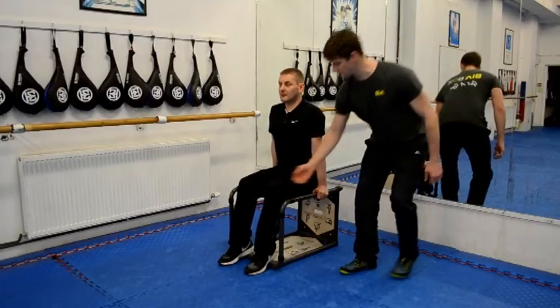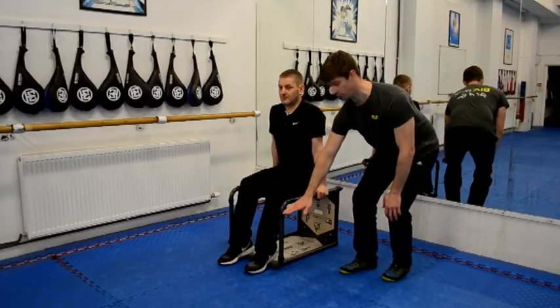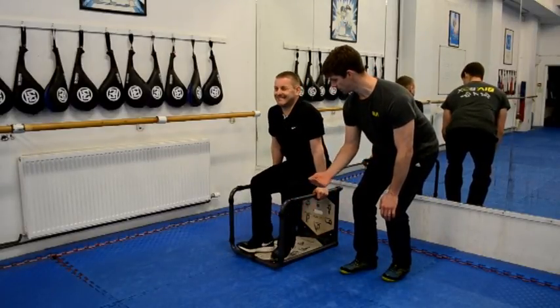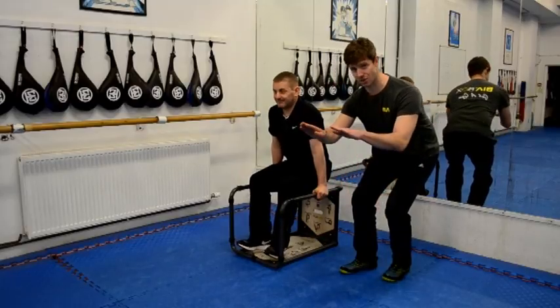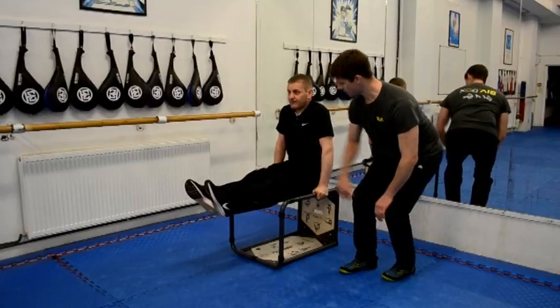So once he's got that position, he's going to lift his knees up off the floor so that his feet are off the floor, lift his feet up, and then he's going to extend his feet upwards, keeping a straight line and back on again.